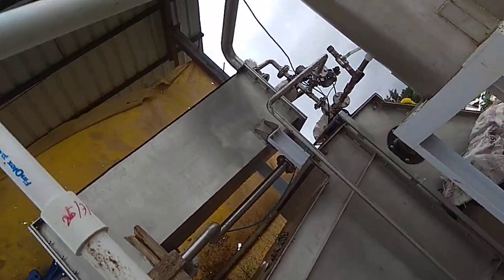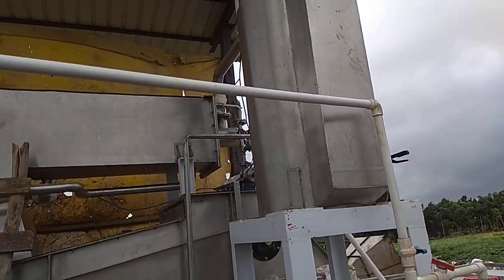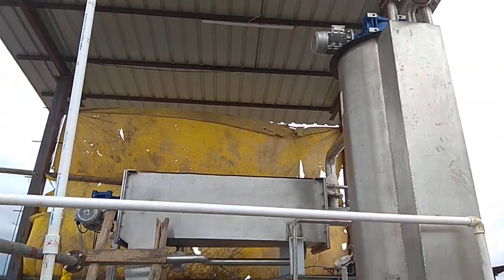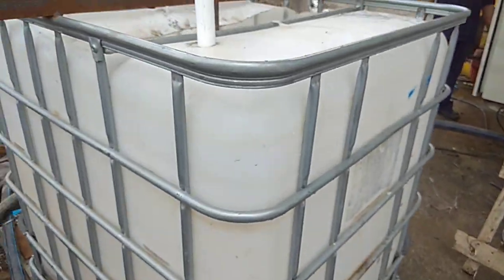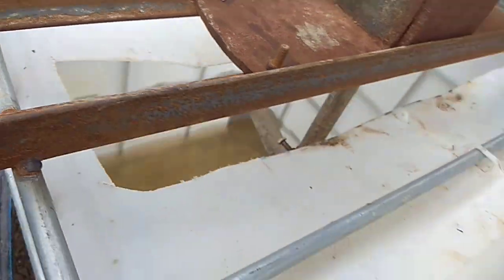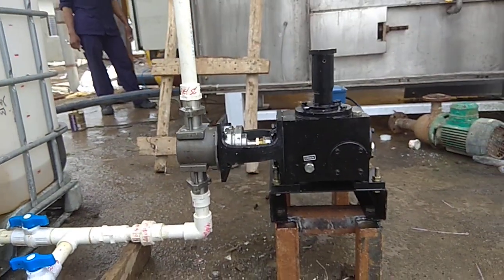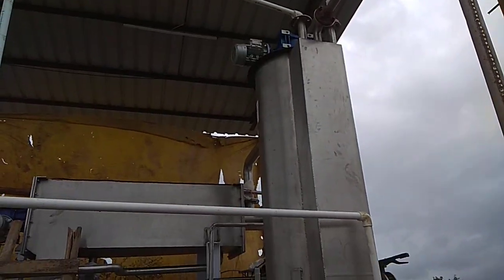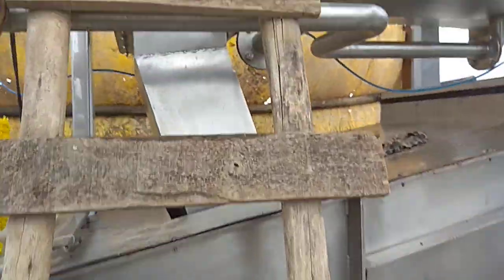Right there, this is a flocculation tank having an agitator on it. This is a poly solution tank, it also has an agitator. This is a poly dosing pump to supply the poly to the flocculation tank. We are going to see all the things closely.